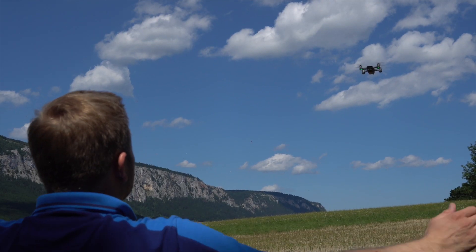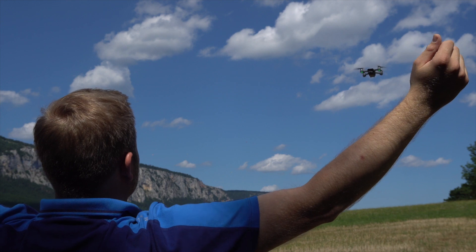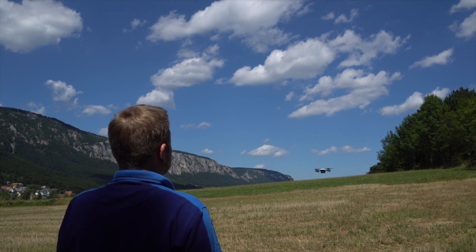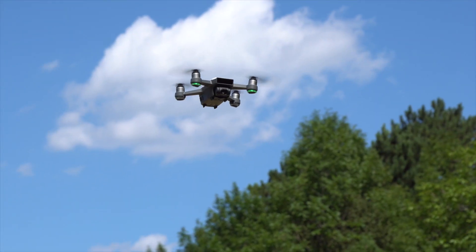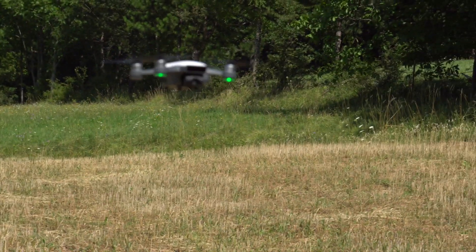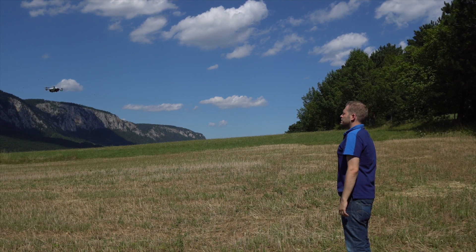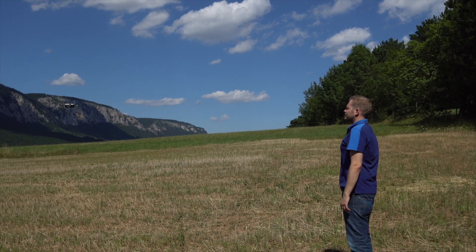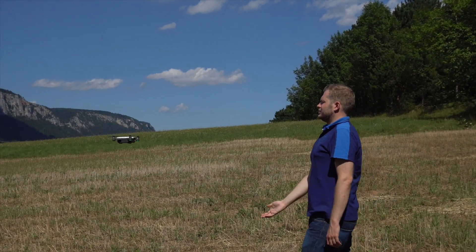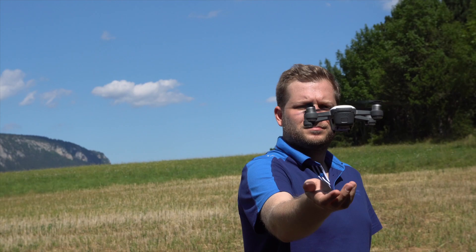To return DJI Spark — called back-on — raise both arms above your head and form a Y shape for 2 seconds when tracking is active and the LED lights are green. Spark will fly towards you and hover in place 1.5 meters above the ground. To palm land DJI Spark, place your palm about 50 centimeters below Spark, which will slowly descend and land. The propellers stop automatically.